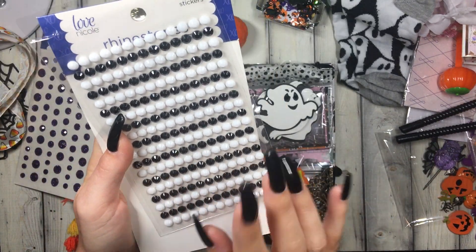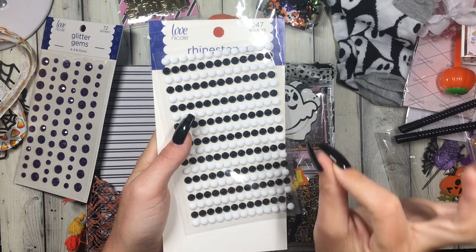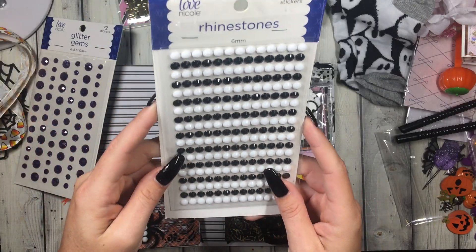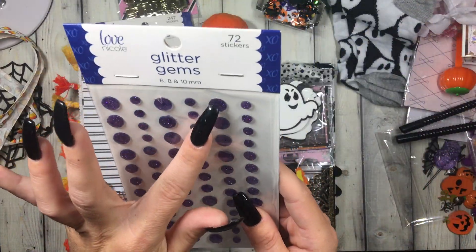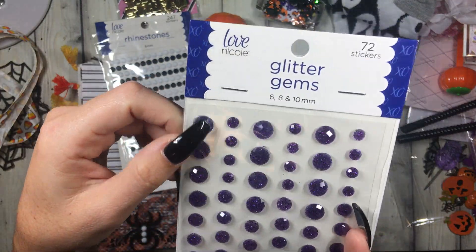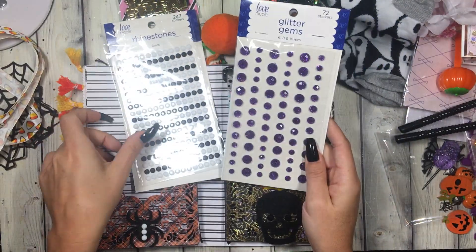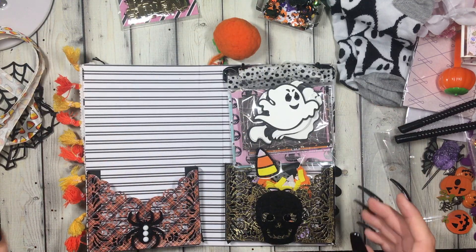I was literally at Michael's yesterday and I did not buy black bling because the bling and the stickers weren't on sale — I was like, nope, not buying them if they're not on sale. And look at these really pretty like glitter — they're like geometric stones. Super pretty, these are just perfect for Halloween, I love these, going straight into my bling bucket.